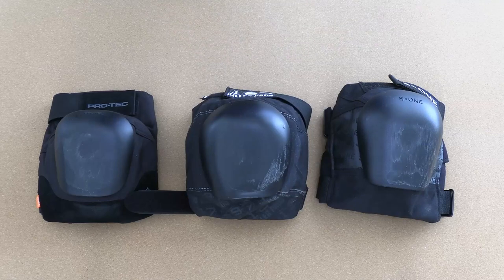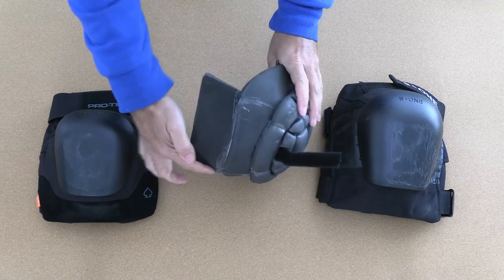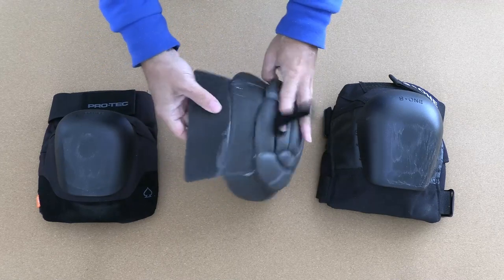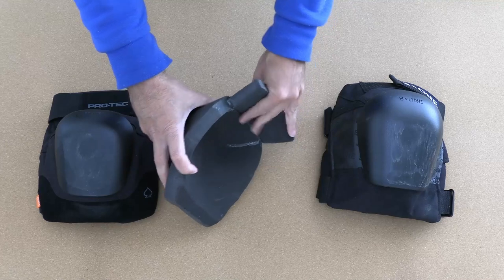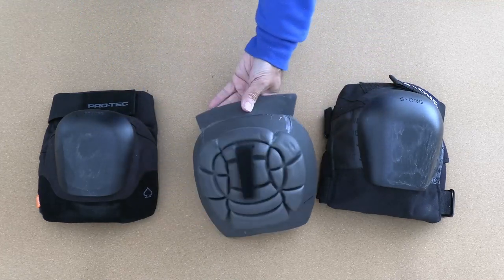When you remove the foam from the 187 pads you can see there is actually a seam on the top of the foam, which is why they can articulate a little bit — compared to the S1 pads which are one big solid piece of foam.